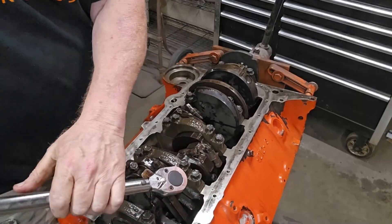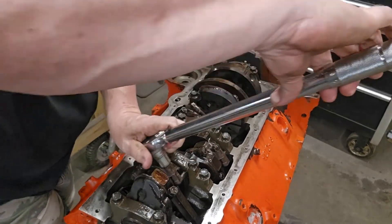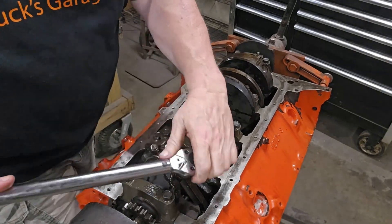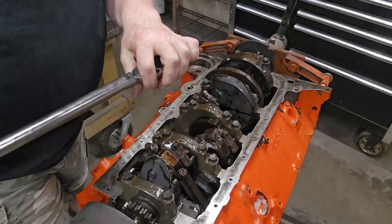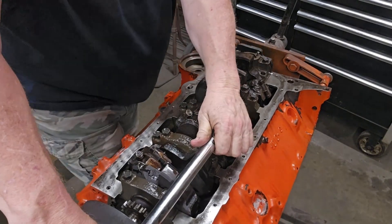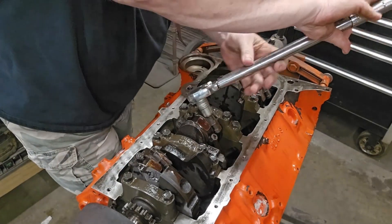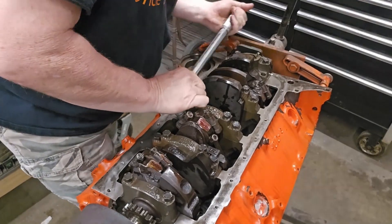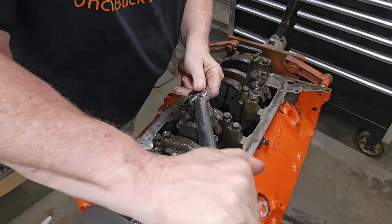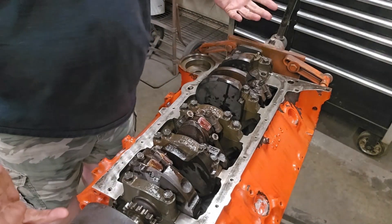Let's go. Alright, what's left to do? Double check - and we're done. We're torqued. Bottom end is finished.